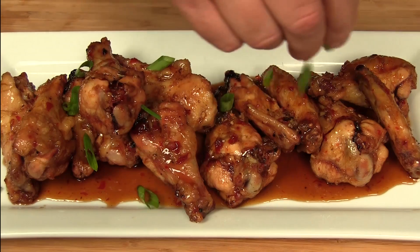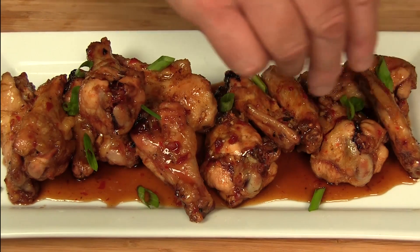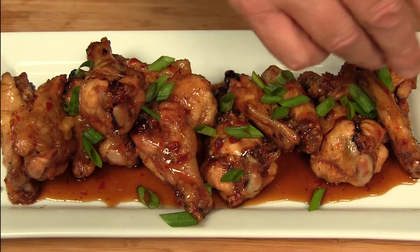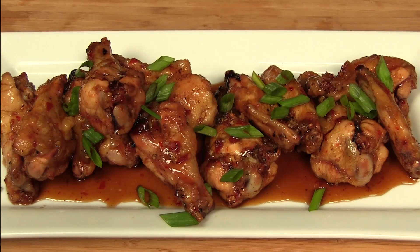A little green onion. You can also do roasted peanuts — didn't have any, but I thought that would sound good. No dipping sauce needed. Alright, so there you have it — sweet chili chicken wings. Let's give this a bite.